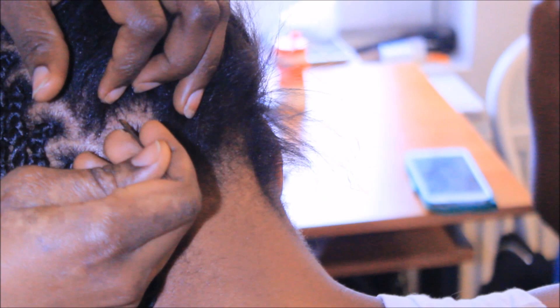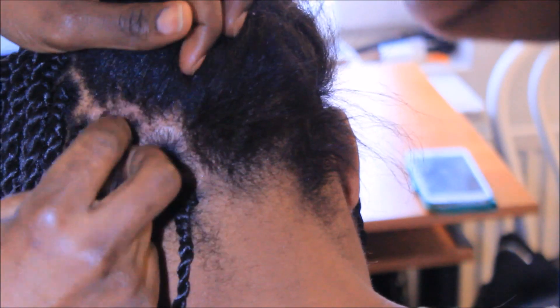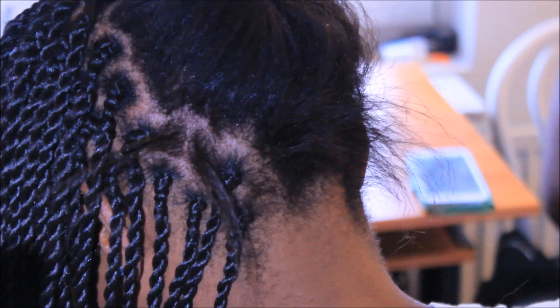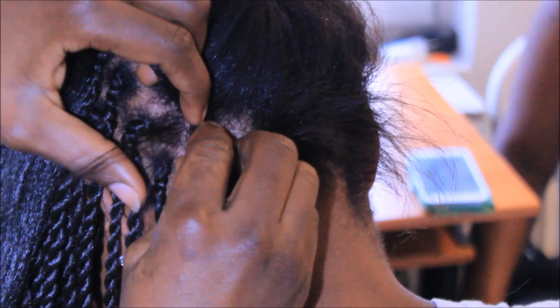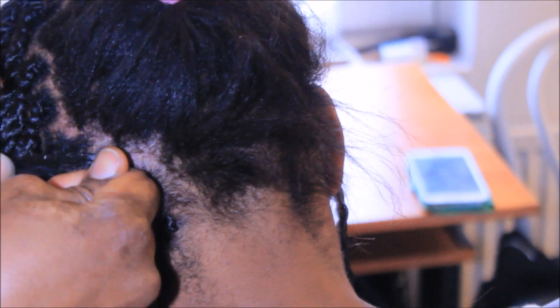The second method: you take a small portion of hair and section the hair into two parts. Then you take one side, one part, and you twist it with the extension. You twist and you just cross it.